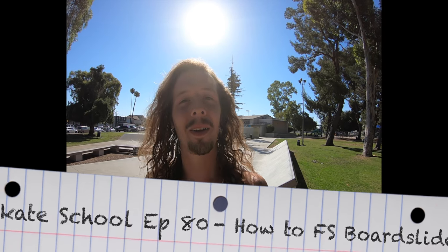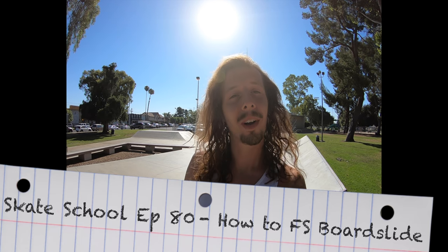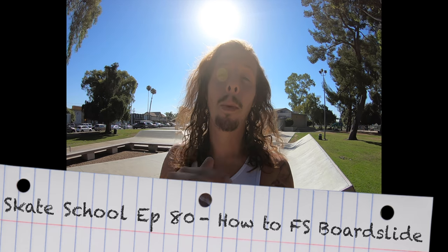What's up guys, Zach Weil here. Welcome to another episode of Skate School. In today's episode, we're going to be teaching you the front side board slide. So grab your boards and let's get started.